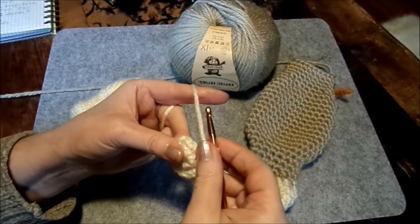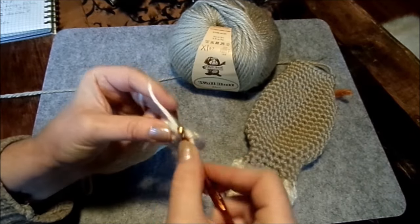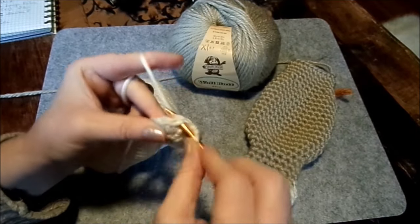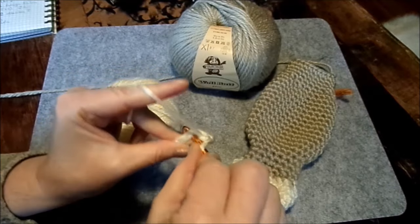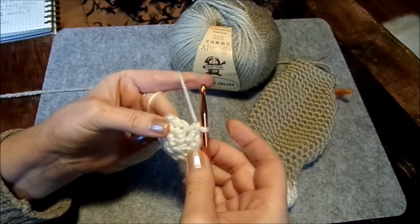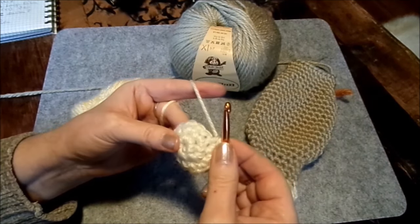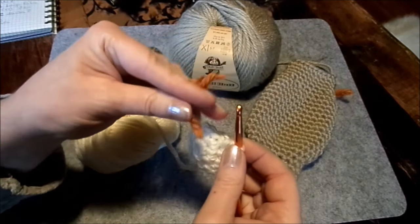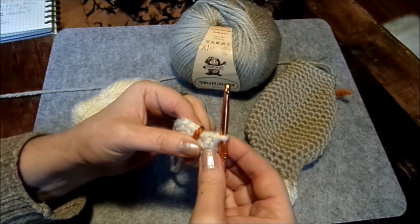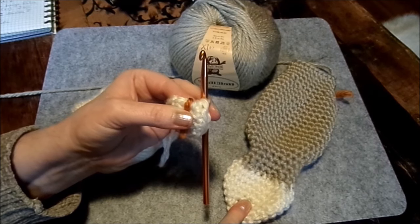Jetzt müssen wir zunehmen: alle drei Maschen zwei in eine. Wir machen jetzt drei einzelne – eins, zwei, drei – und dann zwei feste Maschen in eine. Dann wieder drei einzelne und ein Pärchen. Das machen wir so oft, bis wir 25 feste Maschen haben. Wenn wir 25 Maschen haben, legen wir einen Faden rein oder eine Sicherheitsnadel und häkeln noch drei Reihen in Beige rundherum. Dann haben wir das Helle soweit fertig.